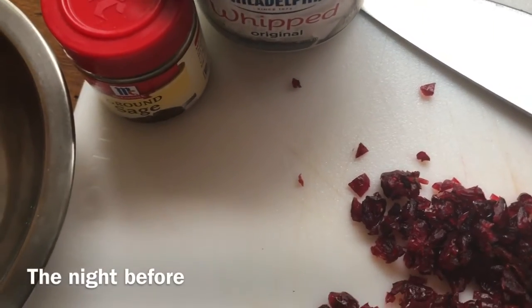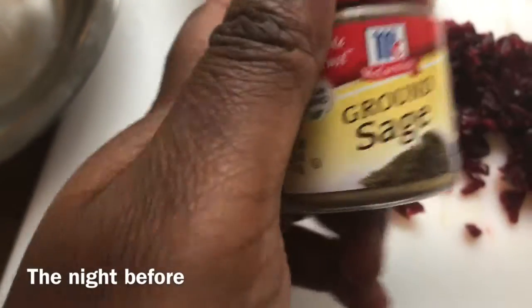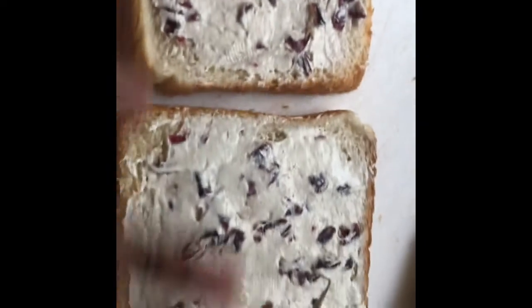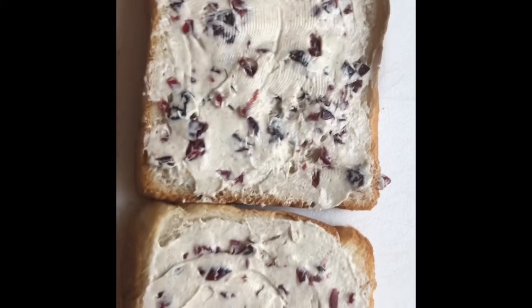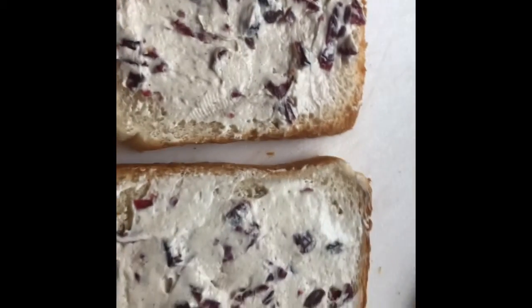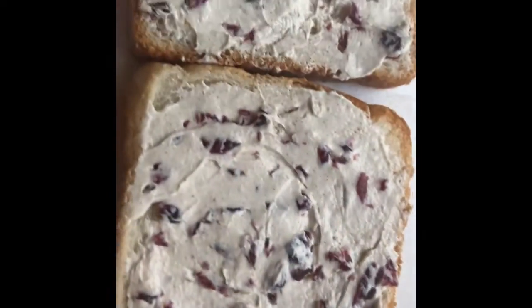This is the night before — I am making a turkey cranberry tea sandwich. I have some chopped up craisins and rubbed sage that I throw into the Philadelphia cream cheese spread with a little bit of onion powder. When you make a tea sandwich, you want to put the spread on both sides just to keep it from getting soggy, put the meat in the middle, and make sure you don't cut it right away.